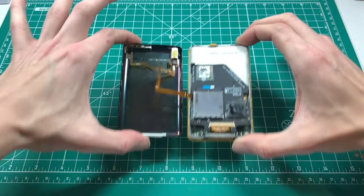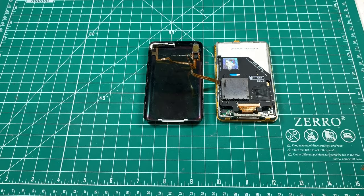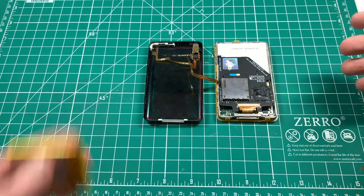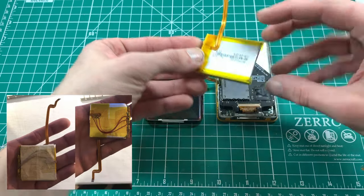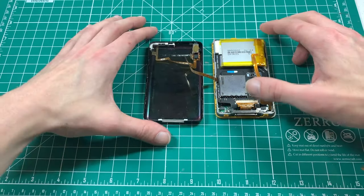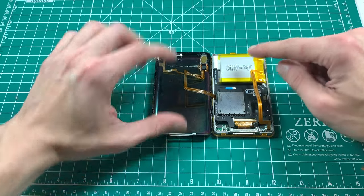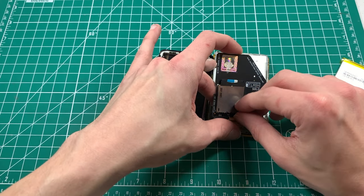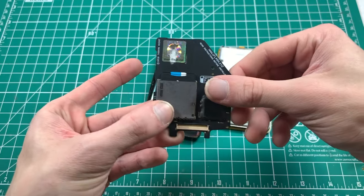iFlash Solo is in. The only battery that will fit in a thin backplate with an iFlash Solo configuration is the square 2,000mAh battery - just like that. You will need to adhere this battery to the backplate. I like to secure the SD card with some Kapton tape.